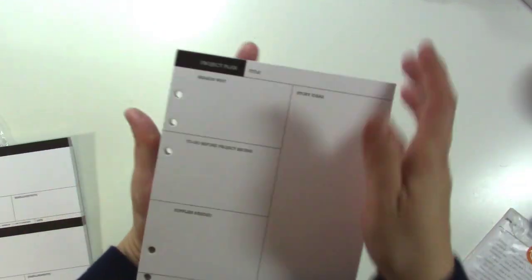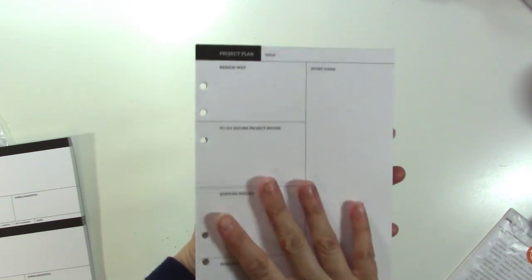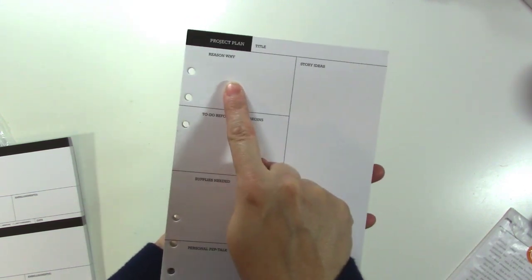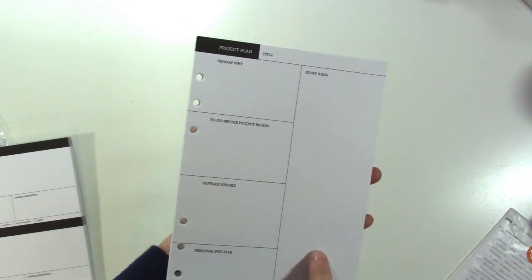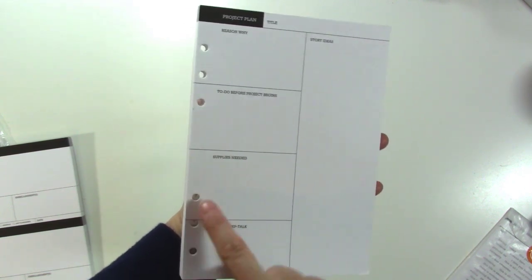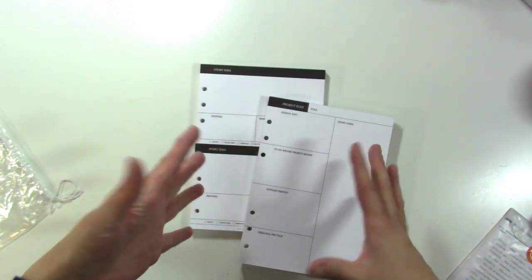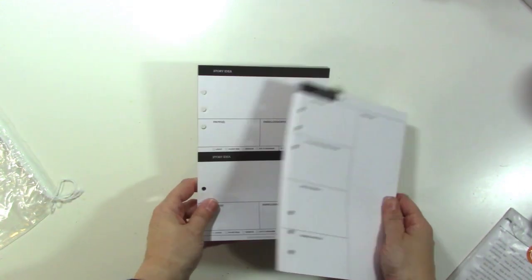The other pad is the Project Plan. This is for a big project — for me this might be for a class. It covers the reason why I'm doing it, story ideas to do before the project, what supplies I need, and a personal pep talk — encouragement to yourself. I thought these were really great, and because I like to plan out things for my YouTube channel and different classes, I thought these would be nice to have on hand.